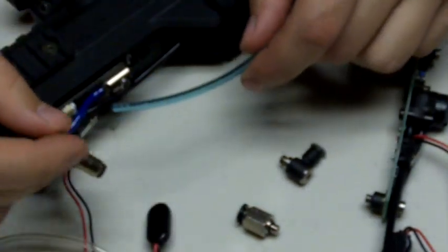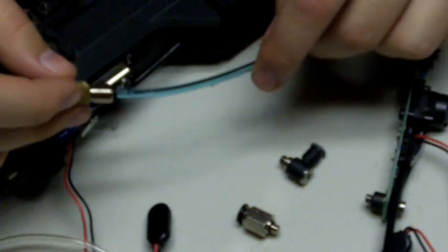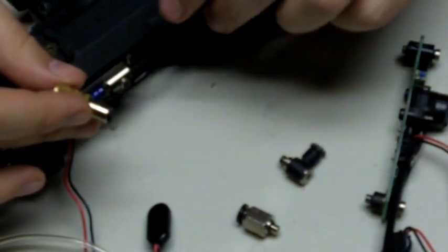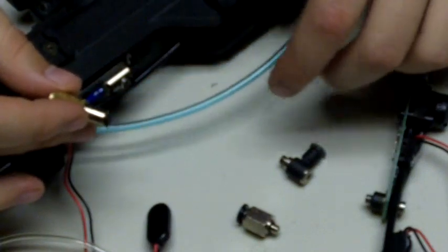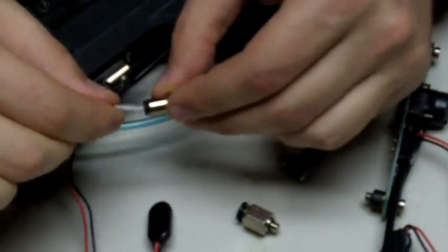This is a normal ION QEV from Clippard. You can see that it does not fit in there because this takes 1/8 of an inch hosing. This is a smaller type of hosing.